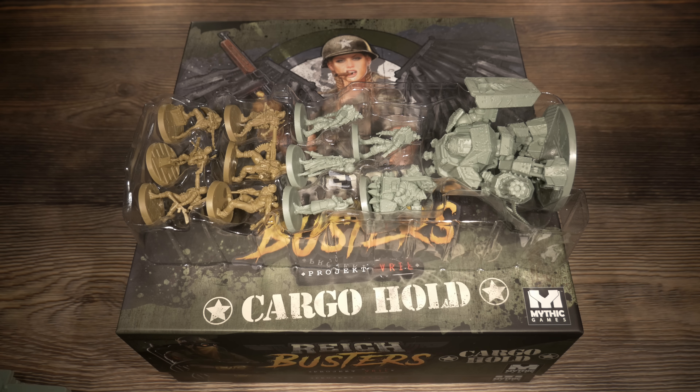With the minis out of the way that I missed from the core box, let's check out specifically what comes inside the cargo hold box. This is the back of the box — same title, same artwork look and style as the core box, with nothing on the back worth reading. When you first open up the box, you'll see a gigantic box of miniatures; underneath are the cards that go with those miniatures and all kinds of card decks. Across the top there's a filler area — removing that gives access to four decks of cards. It's worth noting that two are specific to English and two for other languages.